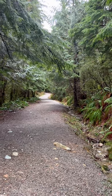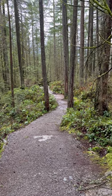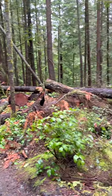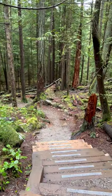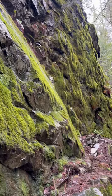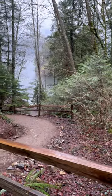The hike to Jug Island Beach is located in Belcarra Regional Park. The trail is 5.5 kilometers round-trip and passes through lush west coast rainforest, climbing up through the forest before dropping down towards the shoreline. The trail to Jug Island Beach is snow-free most of the year and is a great hike year-round, particularly during the shoulder seasons when the park is not as busy.